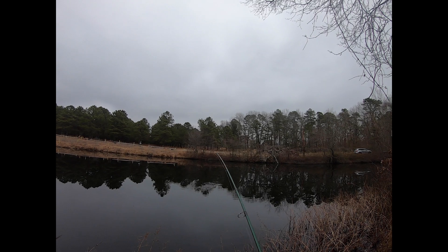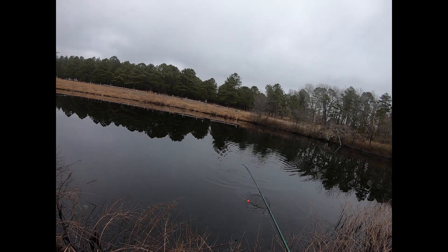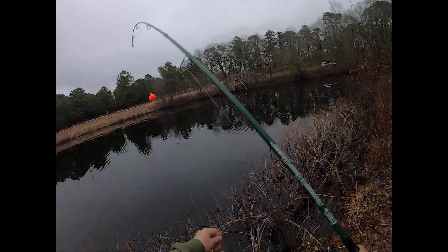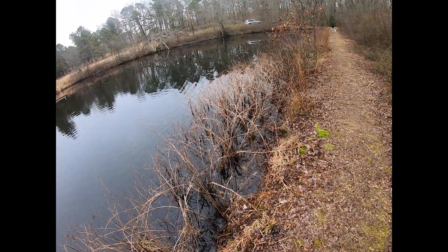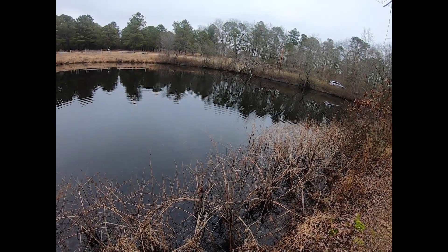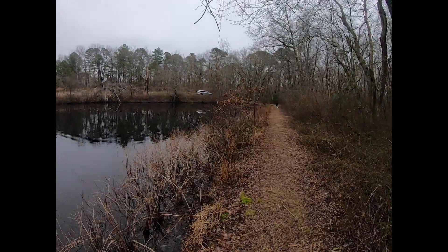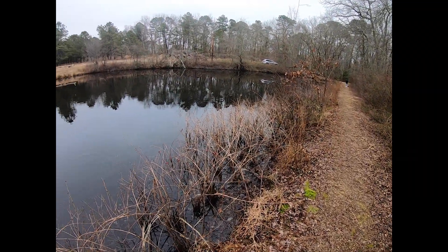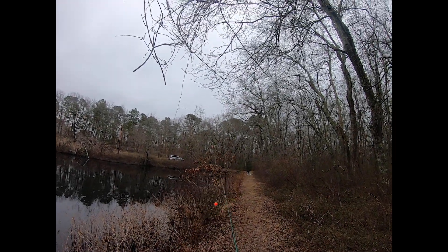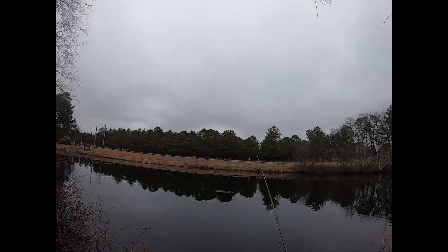There we go — fish on, fish on! Nice little bluegill to start the trip, took a little bit. Nice little bluegill. Okay, if you want to come down here, let's see if we can get something going.